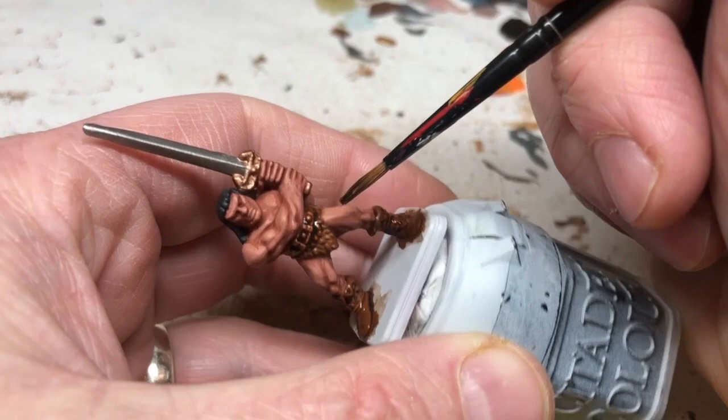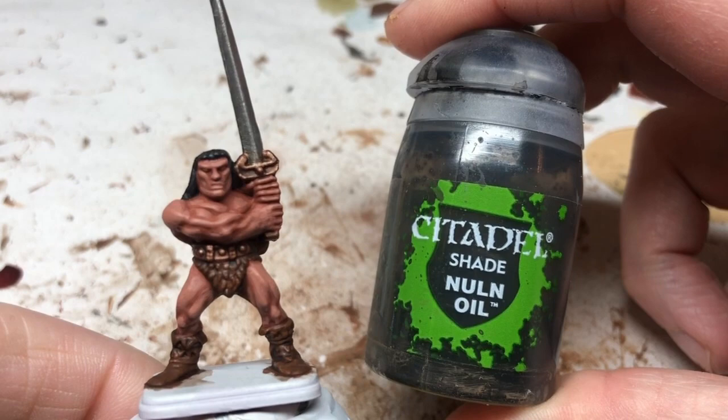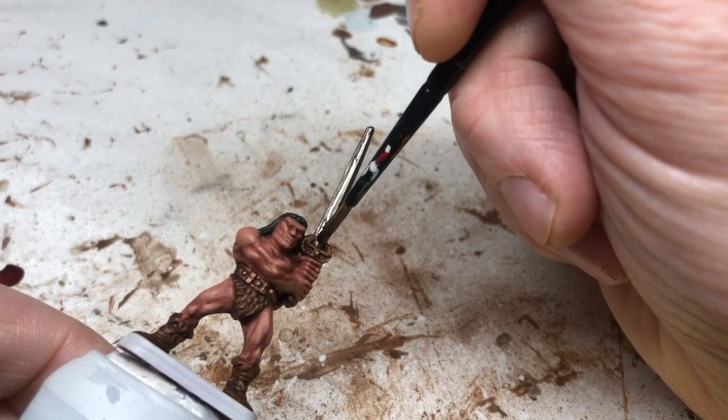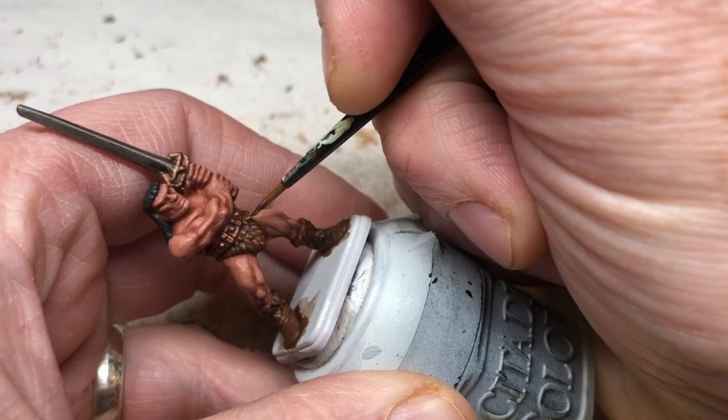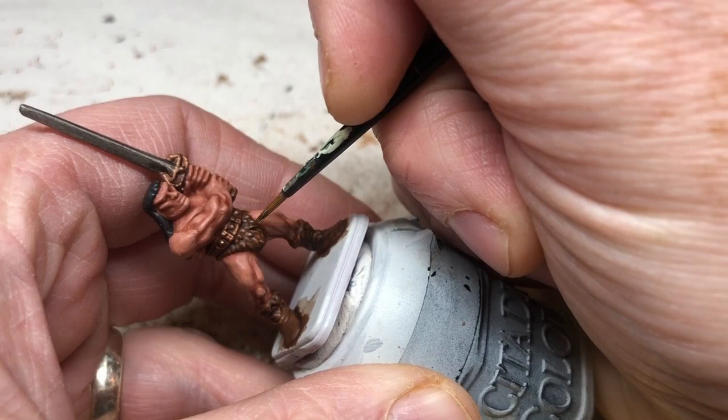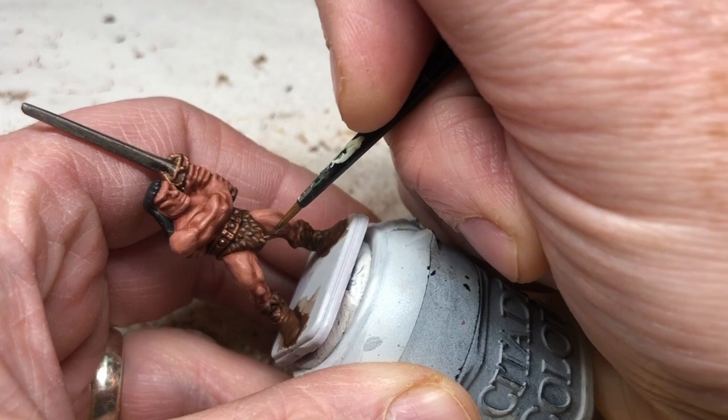We're using a little Nuln Oil on the actual blade of the sword to knock down that shimmer. Then switching to Steel Legion Drab — you don't have to do this, but you can go back to the loincloth and boots and pick out the raised details with Steel Legion Drab to help those colors pop, define all those details, and finish it off a little bit.